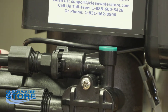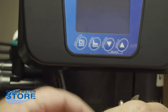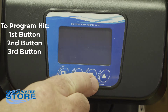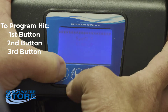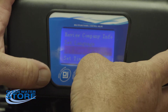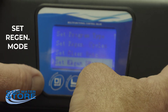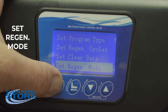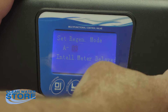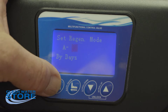Now we'll show you how to program it. To enter master programming, plug it in and immediately hit the first, second, and third buttons — one, two, three. You'll see the display where you can set your time and date. Go down to where it says 'set regen mode,' hit the first button, and that will go to A06 — by days. Hit the first button again to go back.